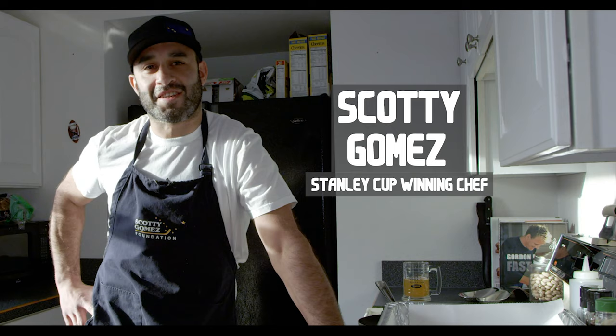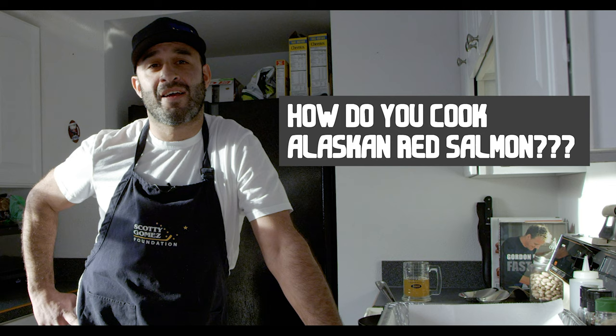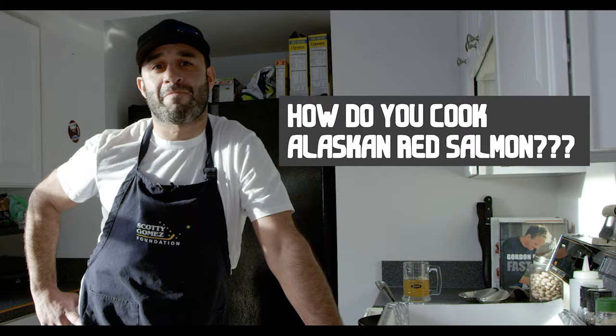Hi, this is Scotty Gomez. One of the main questions I always get from all those years playing, from my old teammates, people who have come up to the state of Alaska, is: how do you cook Alaskan red salmon? There's plenty of ways — being from the state, we all got our own recipe, we all think we can cook it the best. But here's a quick way to cook it. I'm gonna give you some tips and hopefully it helps.